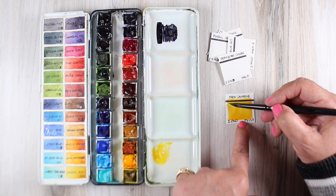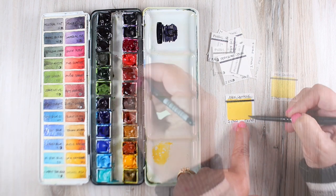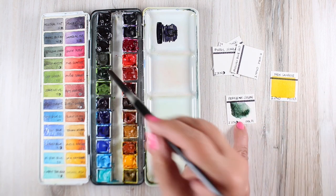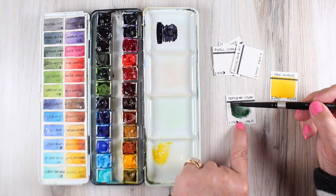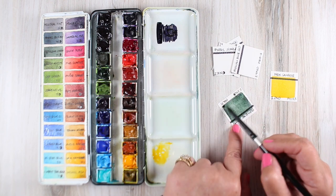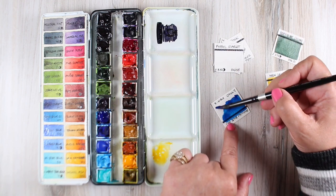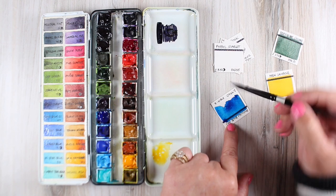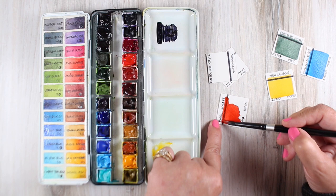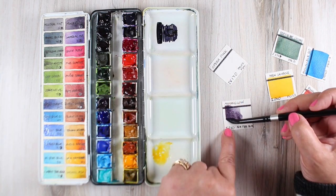Once I had all my color swatches labeled, I started painting. For colors in my palette, I work directly from the palette to make the swatches. Using my brush, I wet the paint, make a little puddle, or go straight from the pan onto the paper. You want pure color, so make sure your water is clean. Just paint that square in — don't worry about perfection, these are just swatches. If you want to mask them off, that's up to you.